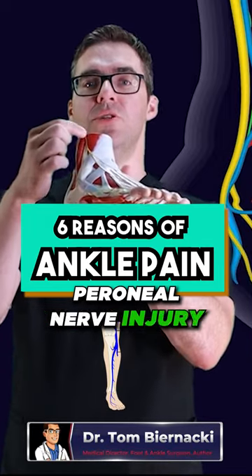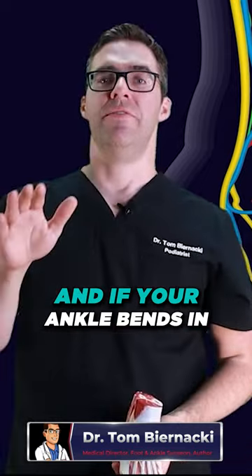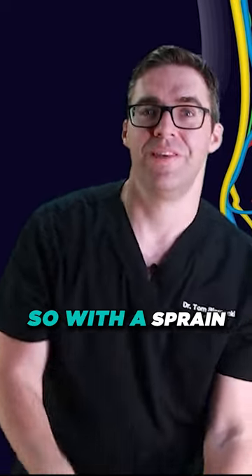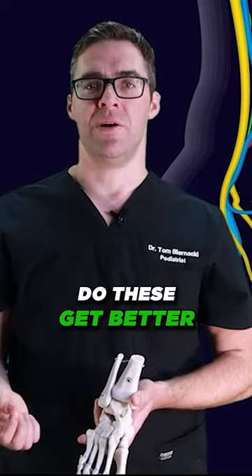Number four: peroneal nerve injury. Along the outside of your ankle you have your peroneal nerve, and if your ankle bends inward — as with a sprain — it's possible to damage that nerve.